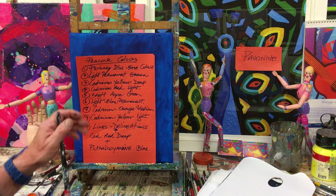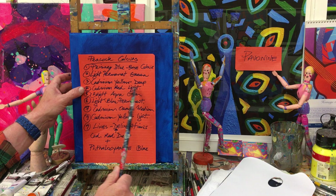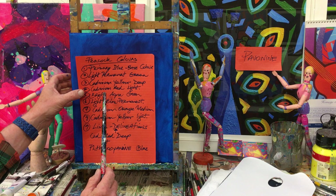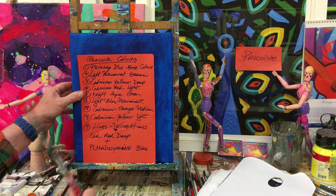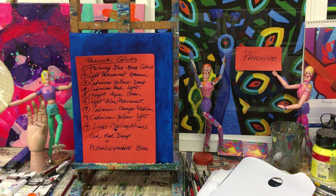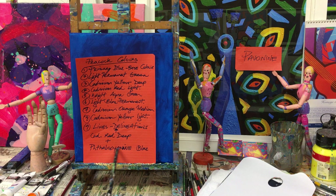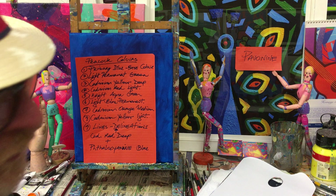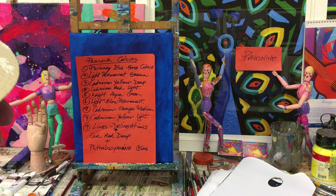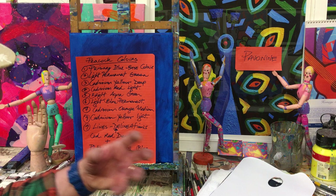Permanent green is going to go into the decorations and eyes on the feathers. Cadmium yellow deep will be part of the little eyes as well. Cadmium red light will be in there too. Light blue permanent goes in between feathers to break them up and give a sense of light coming through. Bright aqua green goes into the little eye forms in the feathers. Cadmium orange medium and cadmium yellow light are also in there to lift it. The dark delineation lines are a mixture of cadmium red deep and Taler blue — not black. Basically those are all the colors, and it's the way they're combined that gives the effect and feel of the peacock, with that stained glass effect.